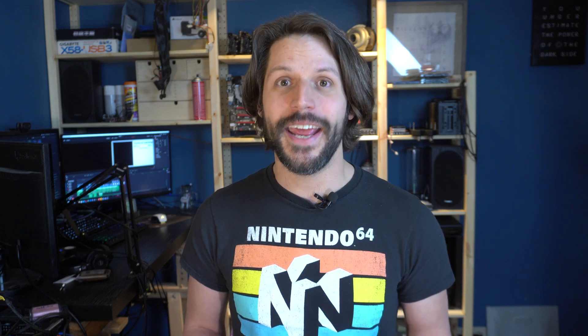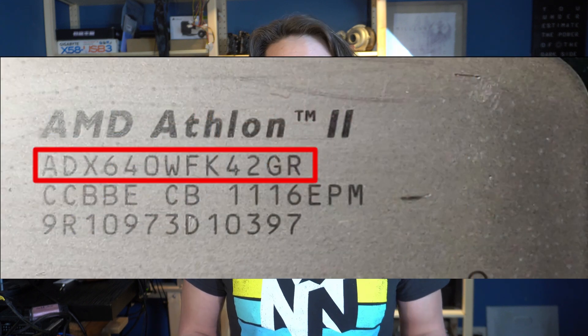What you need to look for is the one with the serial number ending in GR. This is based on the Thubin core and is known as Zosma. Even then, there's still no guarantee it will unlock. Some of these are just six-core Thubins with two cores disabled and the L3 cache disabled. However, most were manufactured as quad cores because the two dormant cores were not able to run properly. So essentially, you're playing the silicon lottery.